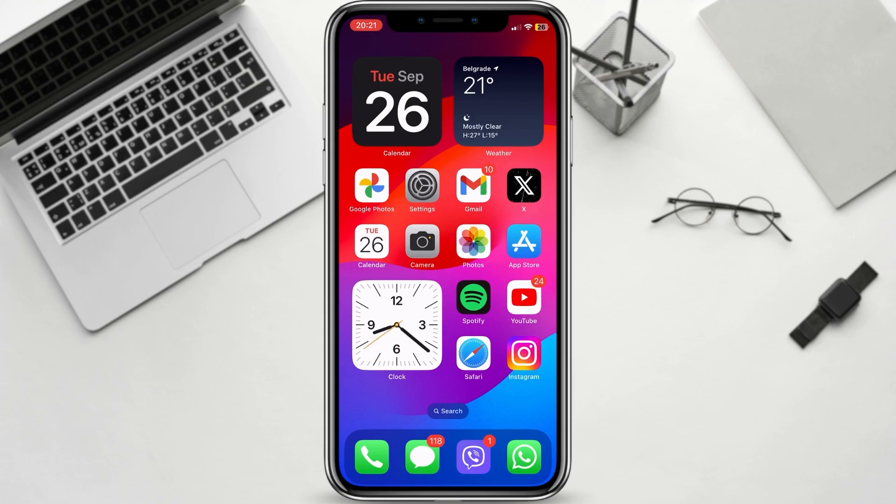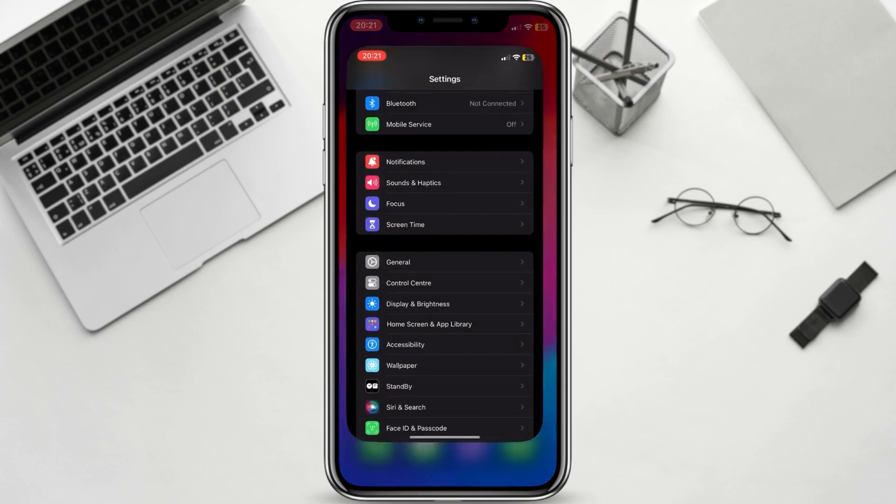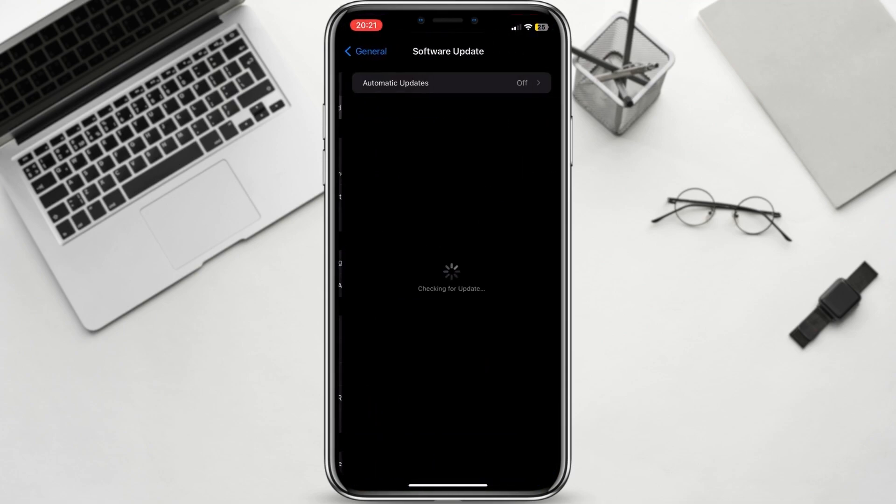Make sure you're using the latest version of iOS. Standby mode is a new feature in iOS 17, so make sure you're using the latest version. To check for updates, go to Settings, General, Software Update.